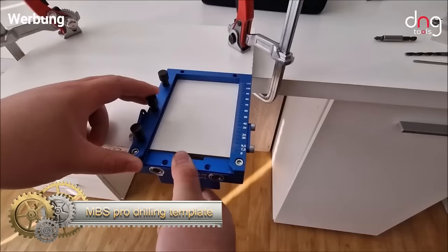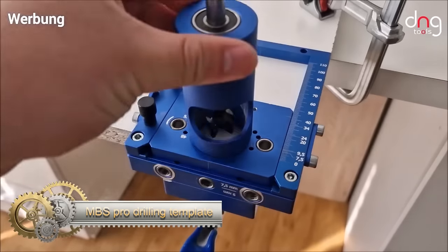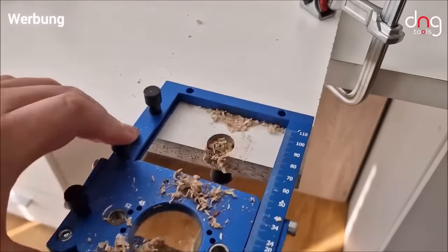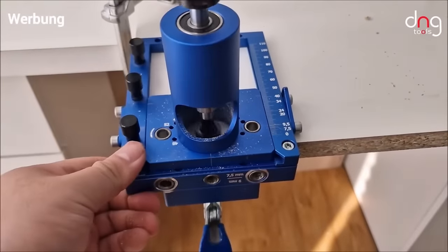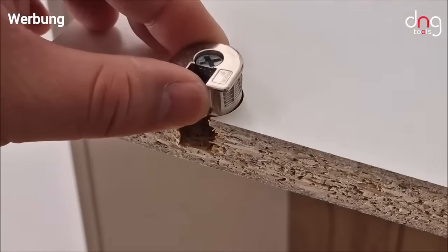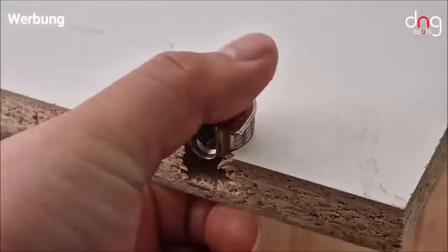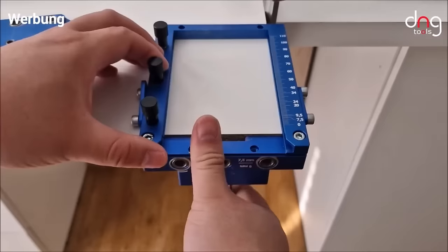The MBS Pro Drilling template stands out as a universal solution for precision drilling tasks in furniture construction. Offering flexibility in use, this template is equipped with adjustable scales and stops, catering to various hole patterns required for fittings and hinges commonly used in furniture projects. Its key features include precise drilling capabilities facilitated by laser-etched markings and centering pins, ensuring accurate hole placement.